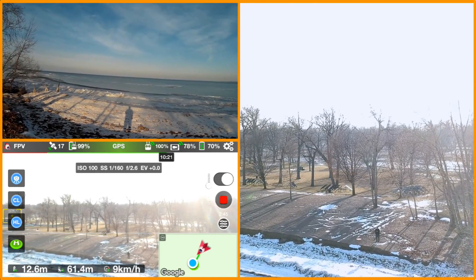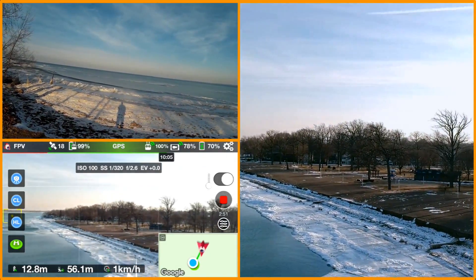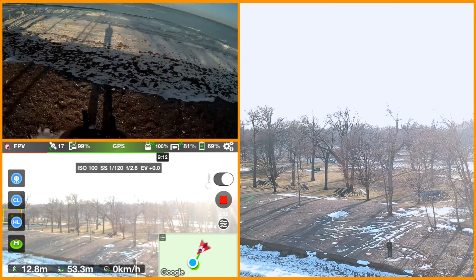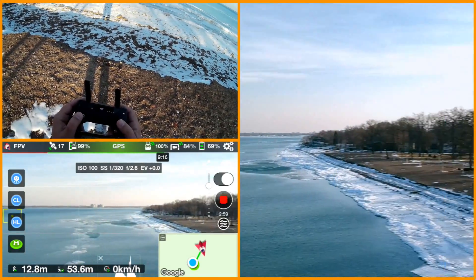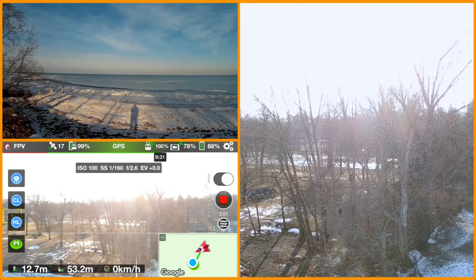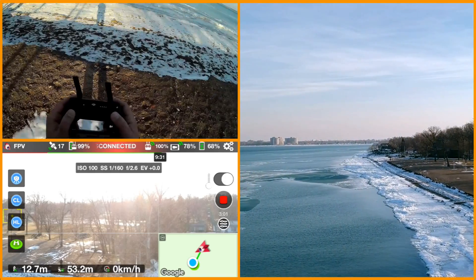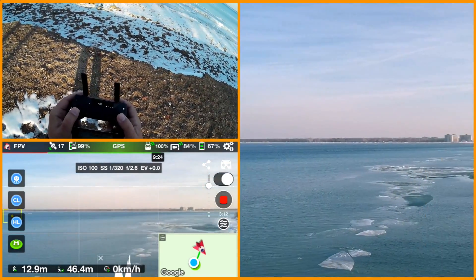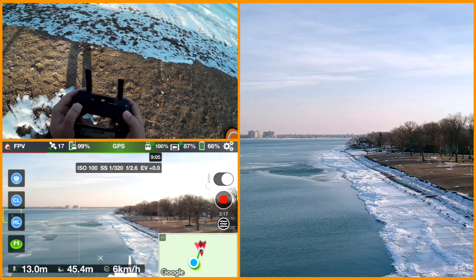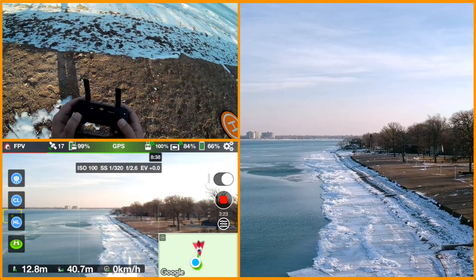Looks like a plane landed on the ice and everybody made it off safely — that's a good thing. Bringing it in a little more, running it down to 12 meters altitude. There was a big glint off the polarizer. Pulling it back this way — don't want to run into the trees. 66 meters, but I want to run it down.